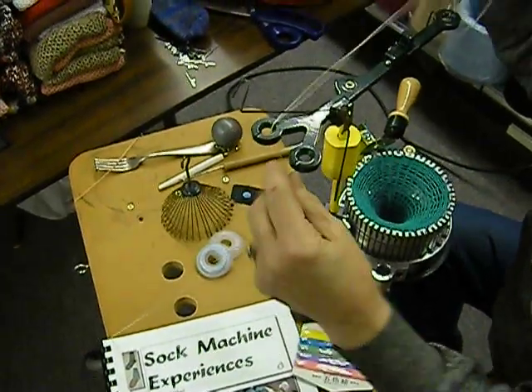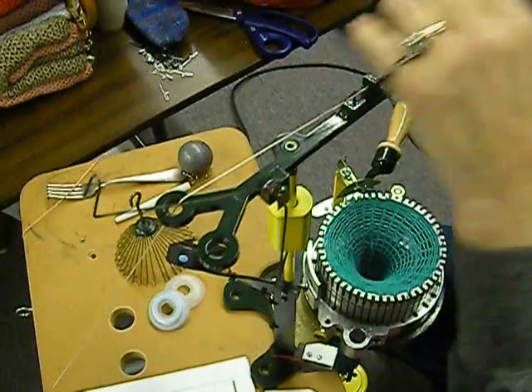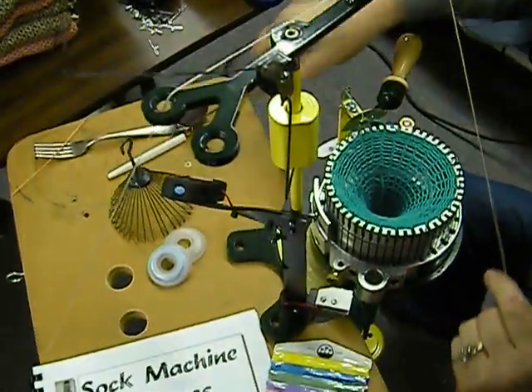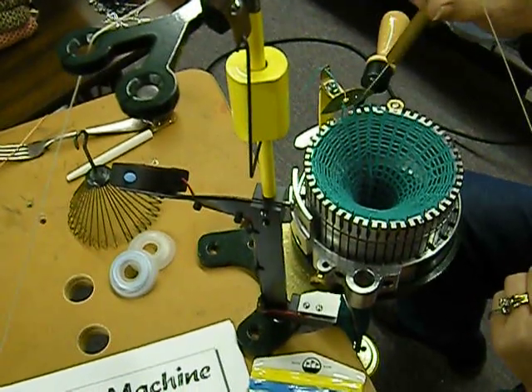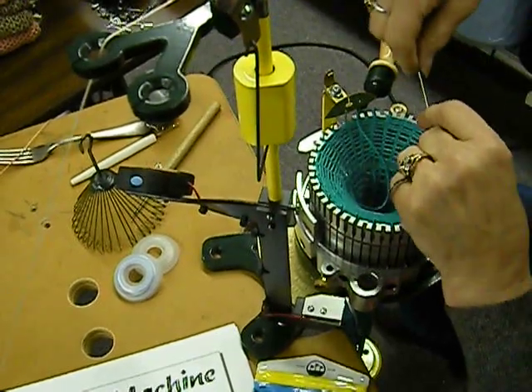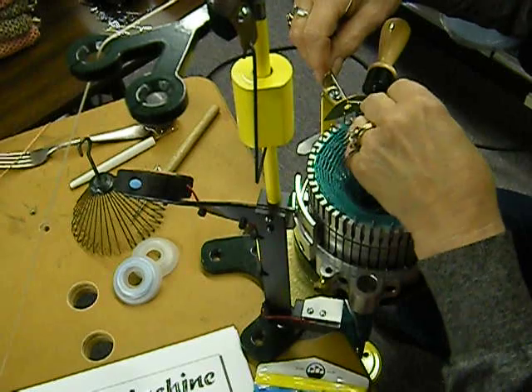The new machine has slots for easy threading, so you can do this on your older sock machine if you'd like. We'll pull that through — there's my slash mark — we're going to pull that through right here. That was my scrap yarn and we're going to put in our ravel cord.